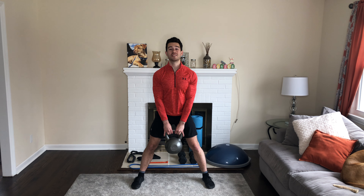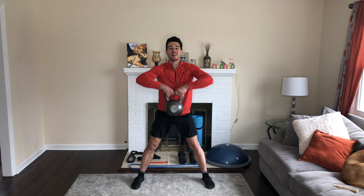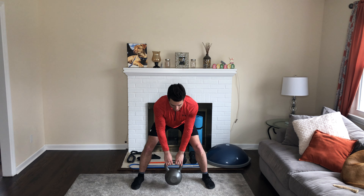Just like this — going to do 12 of these. Really feeling it in our trapezius, our shoulders, even our biceps. Remember, keep that chest up. Do 12 of these as well. Take a 30-second break in between, repeat four times, and you've got yourself a great kettlebell superset. Enjoy!